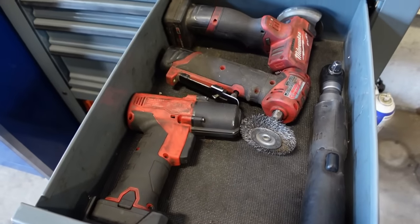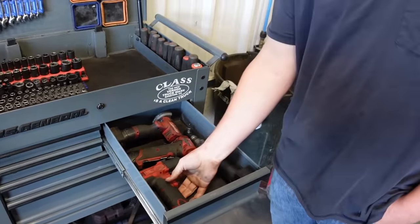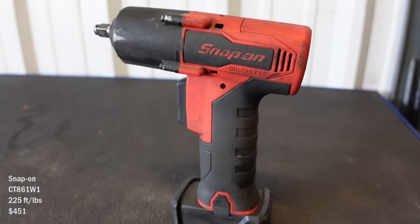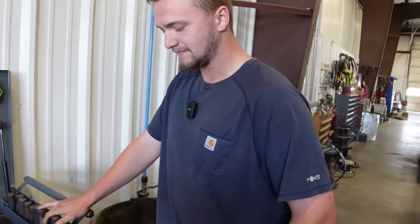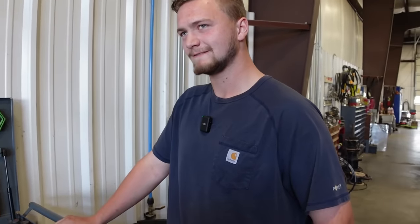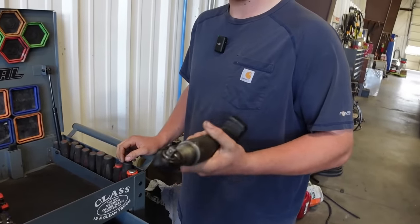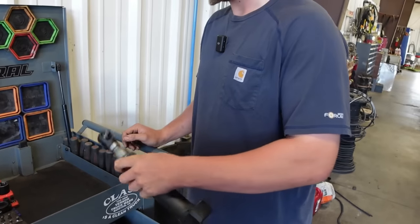Wait, that's a Snap-on, not Milwaukee. I do have the Milwaukee one — I bought this about a month ago because I wanted the trigger, and it kind of replaced my Milwaukee. I use this way more often than the Milwaukee. I've only come across probably one thing it wouldn't take off. I had Milwaukee's long-neck 3/8 and broke it, didn't really like it, so I bought this and sold that one.